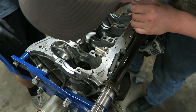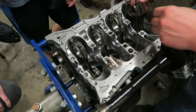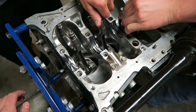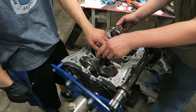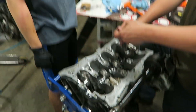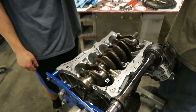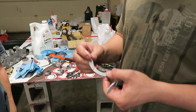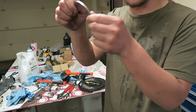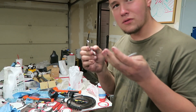We almost forgot to check the clearances before putting the assembly lube on - too late, we're just going together. We decided to skip the plastigauge - that's for actual engine builders. We also weren't sure which way the thrust bearing goes - whether the ridges face out or in. We asked the internet in the comments, and in the meantime we went with this side out. If we're wrong, we'll pull the motor back out and get it fixed.